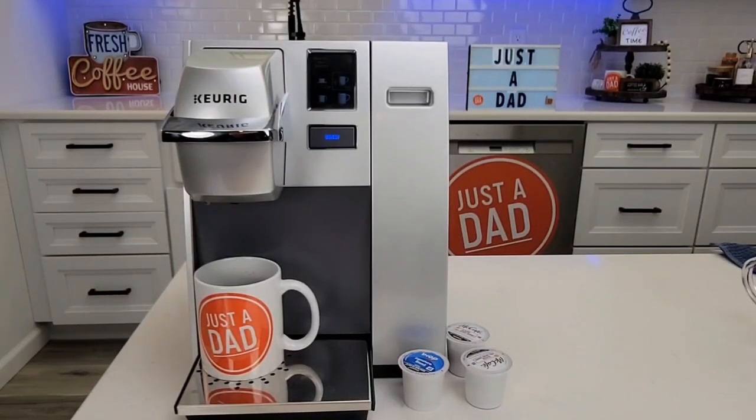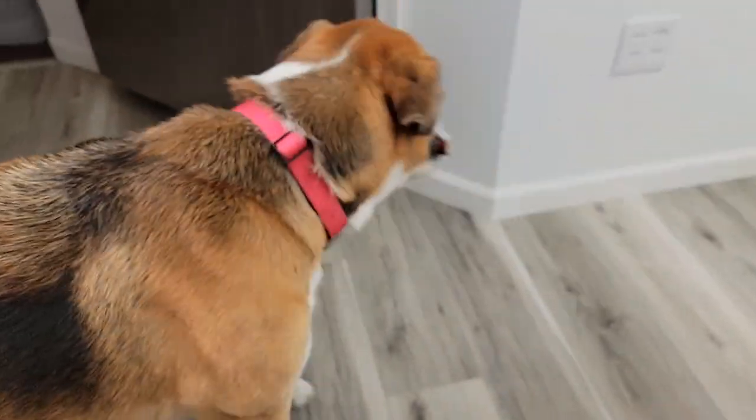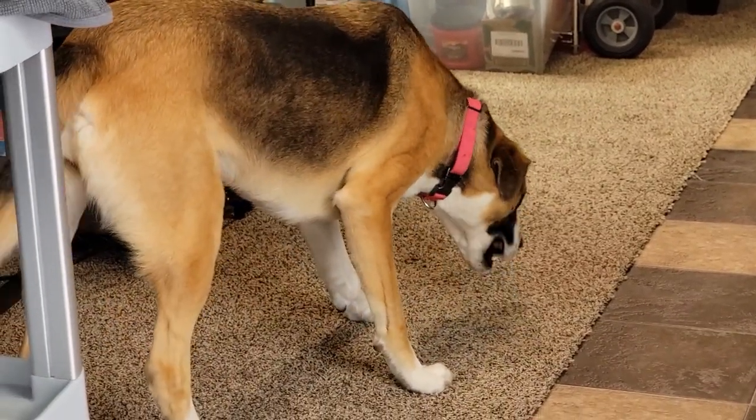I really appreciate everybody's support — please like and subscribe, and thanks for watching. Miss Fiona has come for her treat. She really does like her treats.